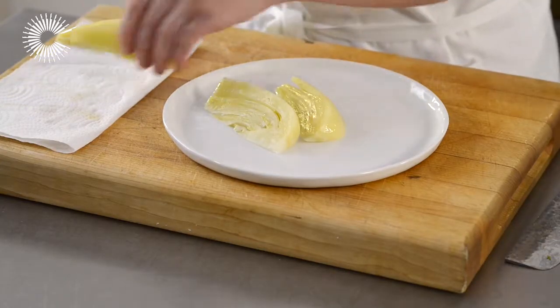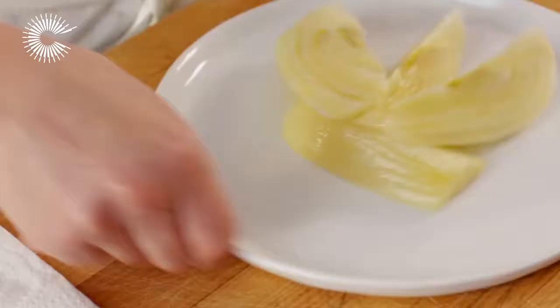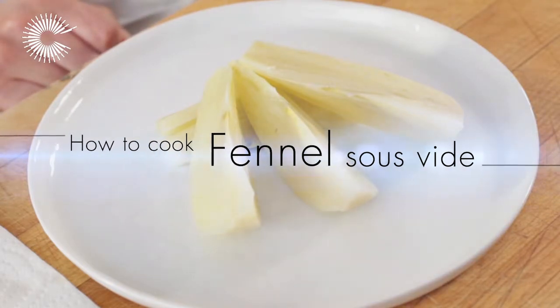Fennel can be a difficult vegetable to cook due to its layers, which can easily fall apart. Cooking it sous vide will keep the bulbs intact, and the consistently low temperature guarantees the perfect texture.